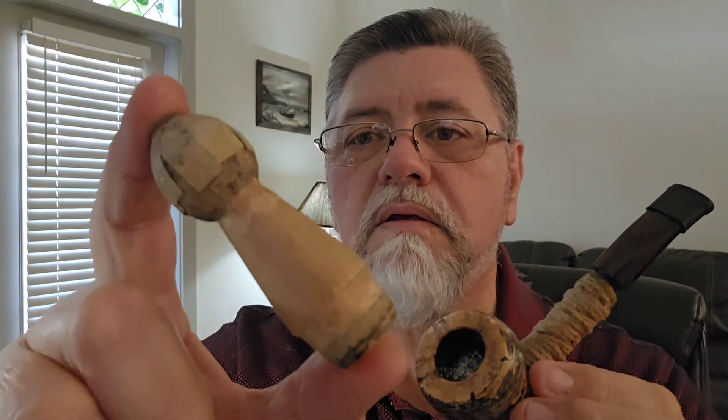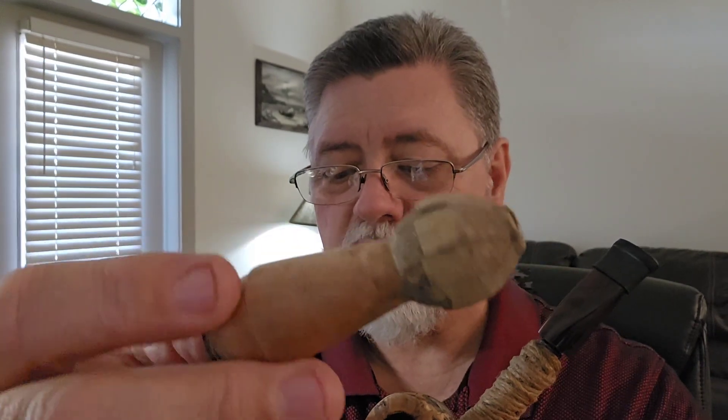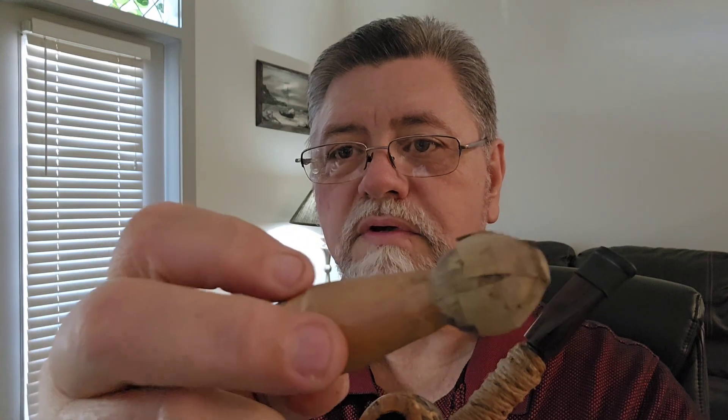Today I wanted to share another little tool I've created to help clean up around the rim of cobs — I've also used it on briar pipes. It's a little strange looking but it's called a peg person. Peg people can be purchased at any craft store like Michael's or Hobby Lobby, or even on Amazon. What I do is put sandpaper on the bottom and all around it, and also put sandpaper strips across the top.